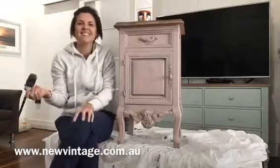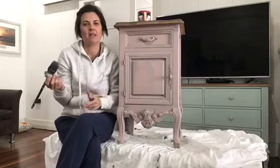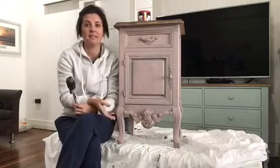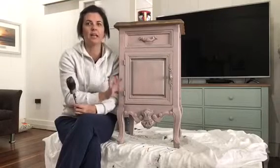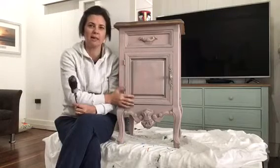Hello, Sandra here from New Vintage, newvintage.com.au. I wanted to share this video because I quite often get asked about what to do when 6, 12, or 18 months down the track you decide you don't like the painted color you've done with Fusion Mineral Paint. It is a super easy solution — all you need to do is give it a clean and you can literally paint straight over it. This piece is painted in Fusion Mineral Paint Damask, and I sealed it with the oil wax.